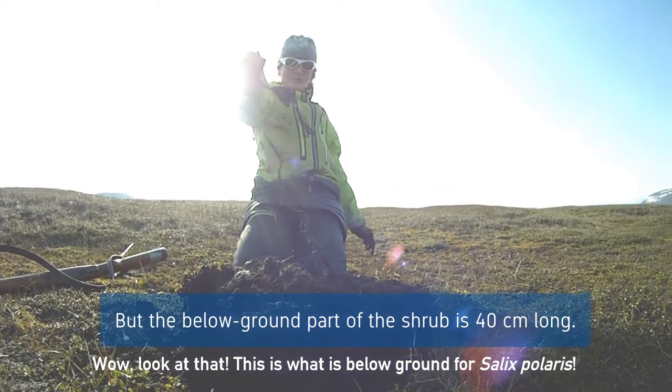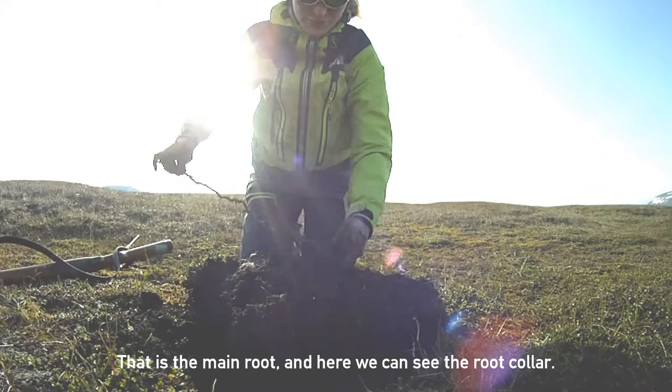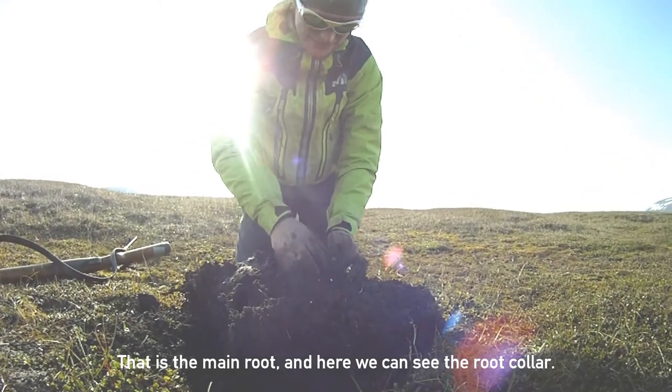This is what is below ground of a Salix Polaris. That is the main root, and here we can see the root column.